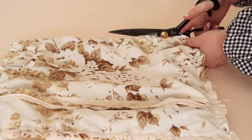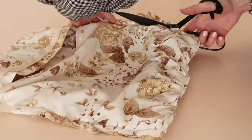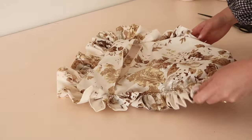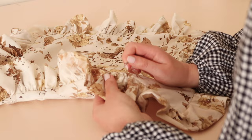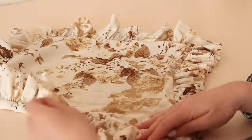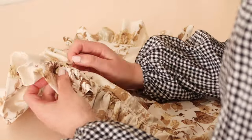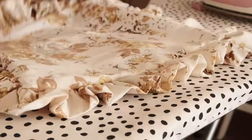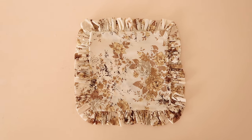Once stitched together, trim away the excess fabric. Then turn the cushion cover right side out and use a seam ripper to remove any of the exposed gathering stitches. Lastly, give the ruffles a good press with an iron, and your lovely ruffled cushion cover is complete.